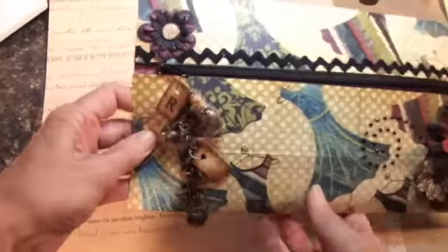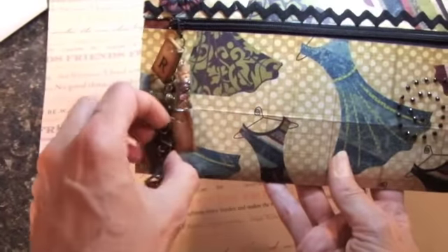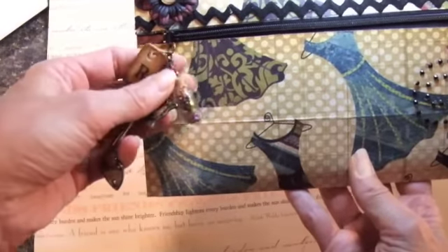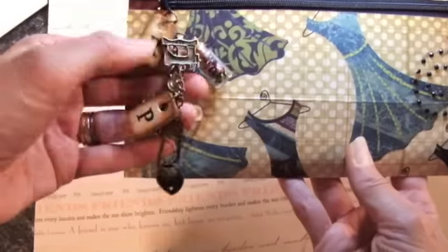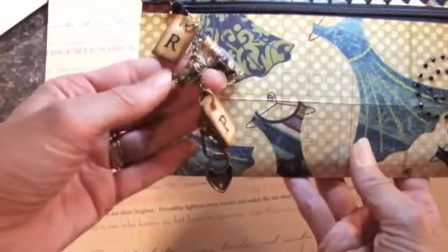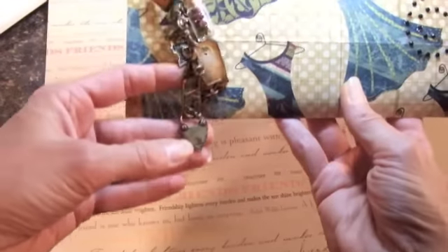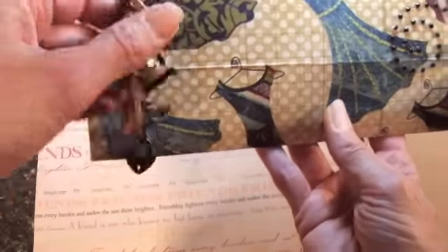What I really wanted to show you were the charms I put on here. I put her initials on — these were a pack of little wooden things I got somewhere like at Goodwill. Then this is a little bottle and I put some little sequins in it. I put a little sewing machine on there because she likes to sew, and a little teapot because I like tea — I'm not sure if she does or not. Then there's a little star charm and a little heart charm, and that's on one of the Tim Holtz chain swivel things.